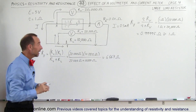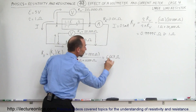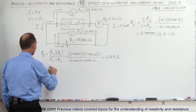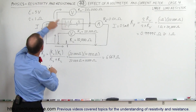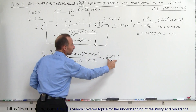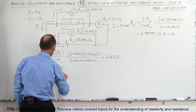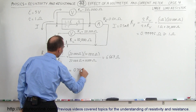That changes the circuit a lot. In essence, we have a load resistor of 10,000 ohms, but when you attach a voltmeter to it, it will act as if it's only 6,667 ohms, which means the current of the circuit is going to be affected. Current I equals V divided by the total resistance — so 5 volts divided by 6,667 ohms — which equals 0.75 milliamps.